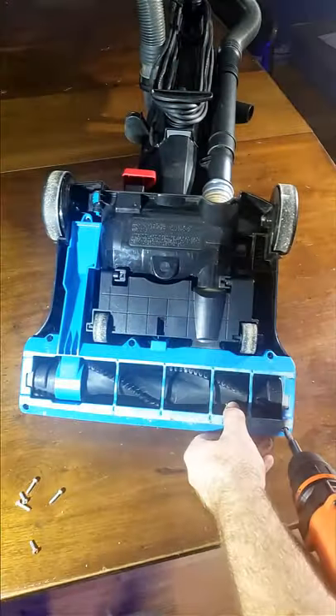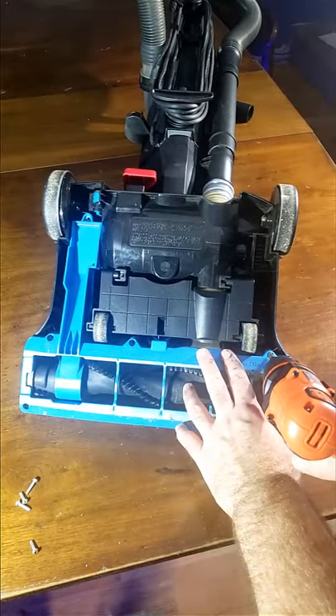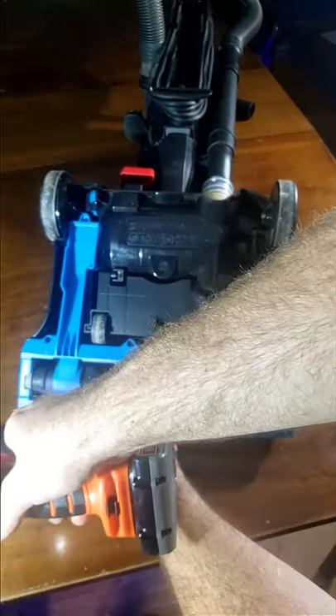And now all that's left is putting the cover back on and tightening down the screws. You only want to get these snug because we don't want to strip them out.